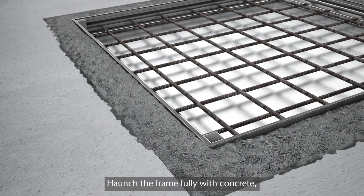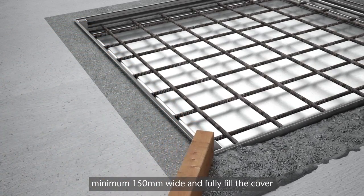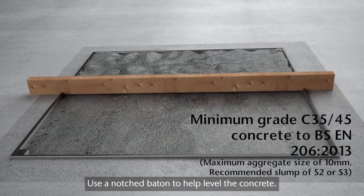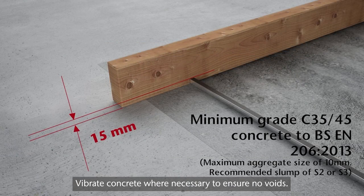Haunch the frame fully with concrete, minimum 150mm wide, and fully fill the cover to within 15mm of its upper surface. Use a notched batten to help level the concrete. Vibrate concrete where necessary to ensure no voids.